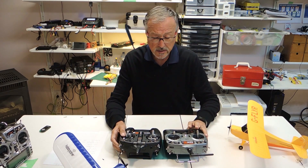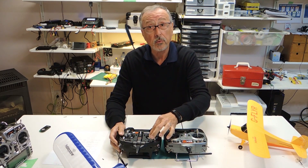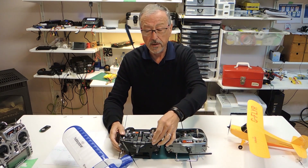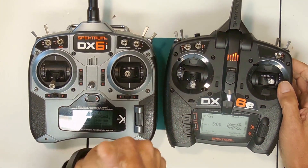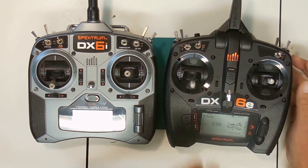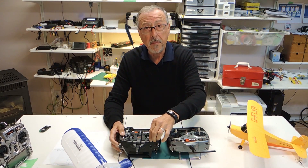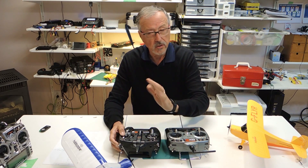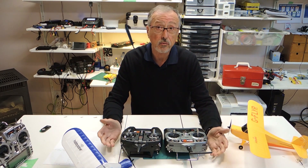One of the biggest changes — and one of the main reasons I purchased the DX6e — is the three-position switches. If you're using SAFE technology, a lot of these aircraft have basic beginner mode, intermediate mode, and advanced mode. Having a three-position switch is really handy not only for flying with SAFE technology, but also if you're flying a quad, since the DX6e has quad support while the DX6i doesn't. Many times you'll have different functions to assign, and if you're flying a quad with angle, horizon, or acro mode, you're going to need those three-position switches. That is the big improvement over the DX6i, which really only had two-position switches.